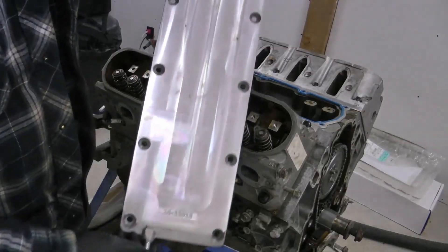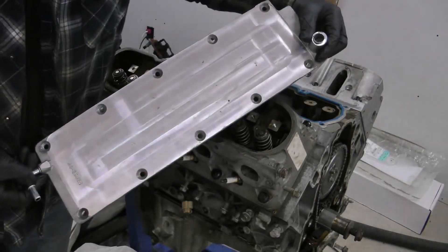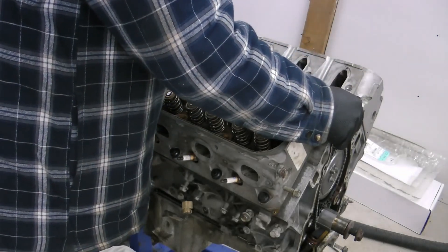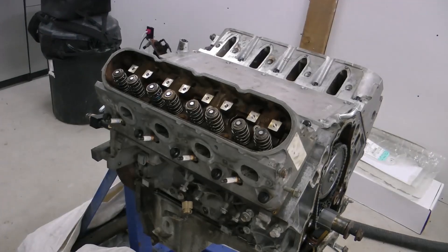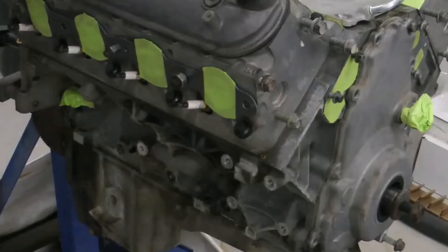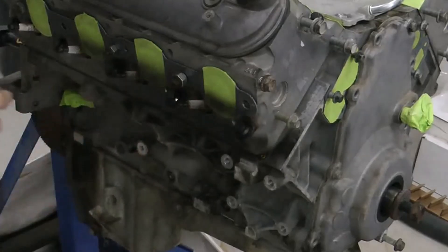When you're deleting the displacement on demand, you can see that I had to use a different valley cover. This is an LS7 style — I got it really cheap off of a friend; it's got this kind of updated vent at the front. Next up, we paint the engine with three coats of matte black.